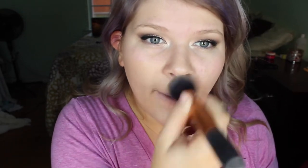I think I'm going to use my buffing brush from Real Techniques. I haven't used this one in a little while. This looks really pink. So I'm just going to put this on. Wow, that covered up my pimples pretty well.